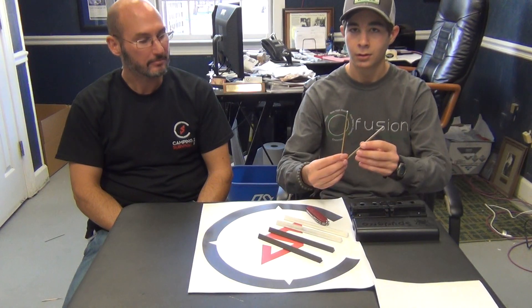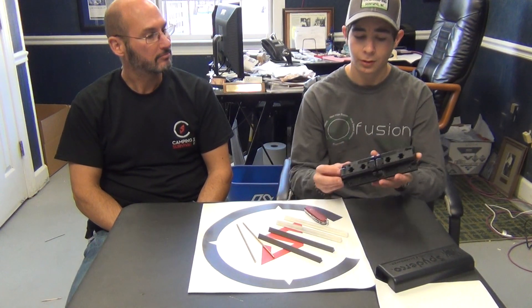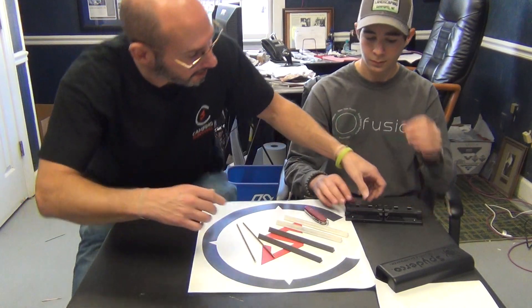This comes in a nice, neat package. When you open it up, it has your fine stones - these are your white stones - and then you have two medium stones and two brass safety rods. You have your platform, which basically allows you to fit your stones in there. I'm going to bring it up closer so they can see it.